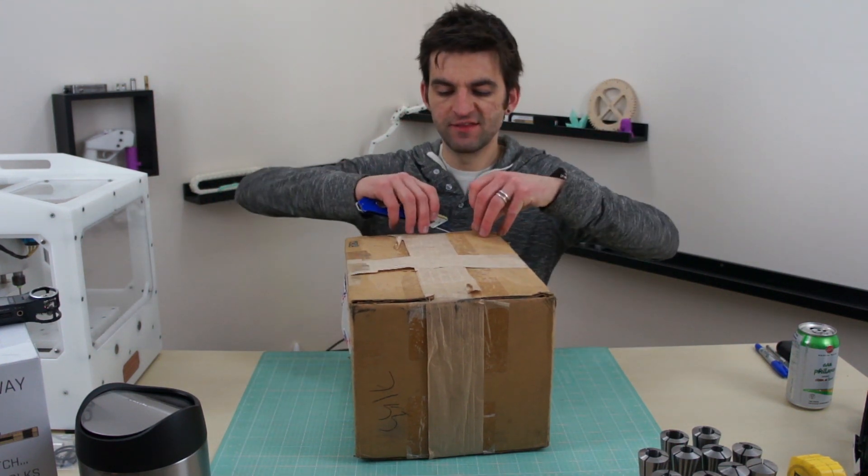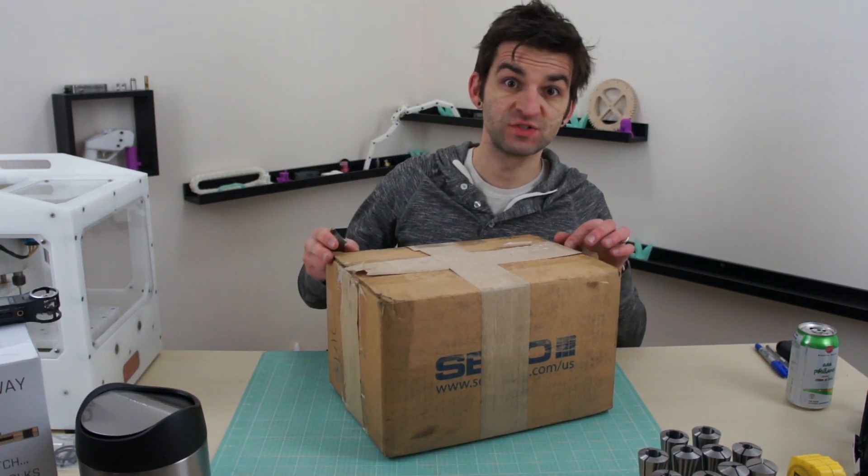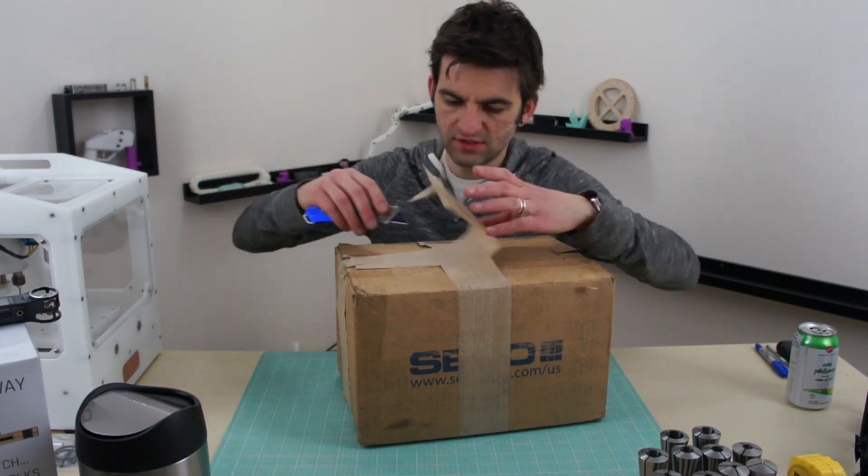Anyways, I decided to upgrade my TAG lathe, so I bought a new headstock for it — and that's what's in the box. Everybody likes to watch unboxing videos.